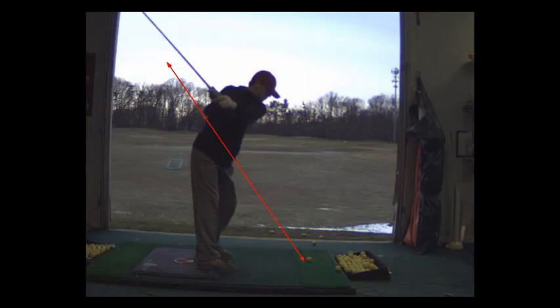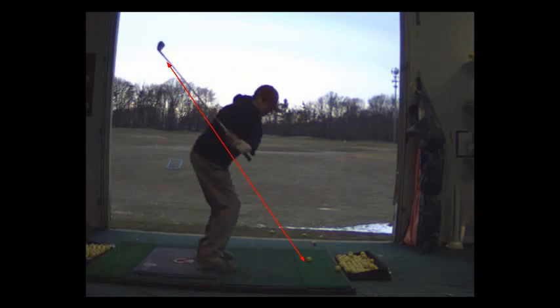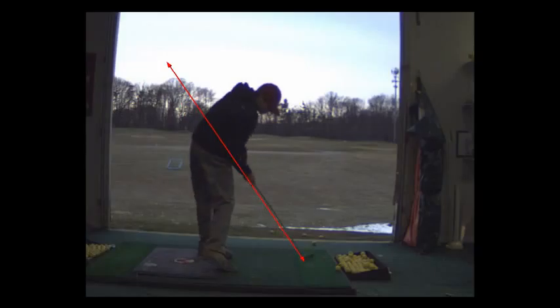Now this is a good swing. The takeaway is good. You pulled this a little left because your stance was a bit open. That's a pretty nice position at the top. Now what's the fix for a hook? Well, when you come down here, you got a little bit of a closed club face.